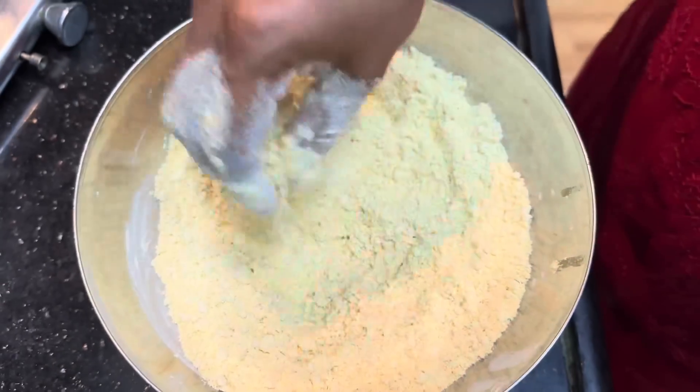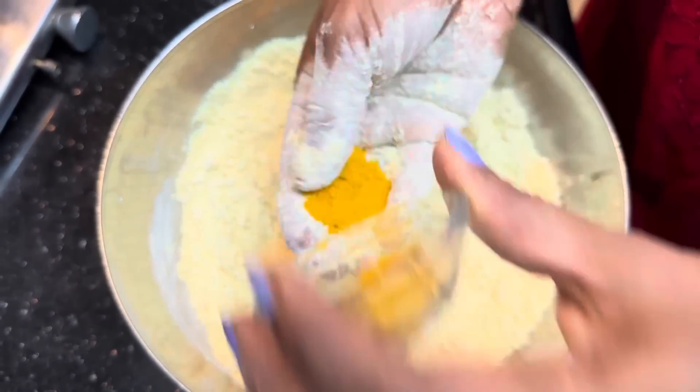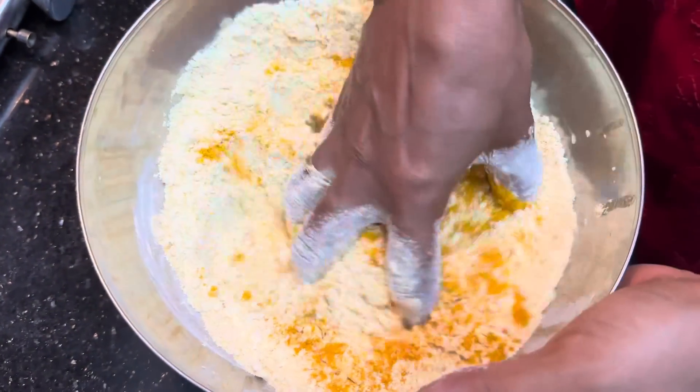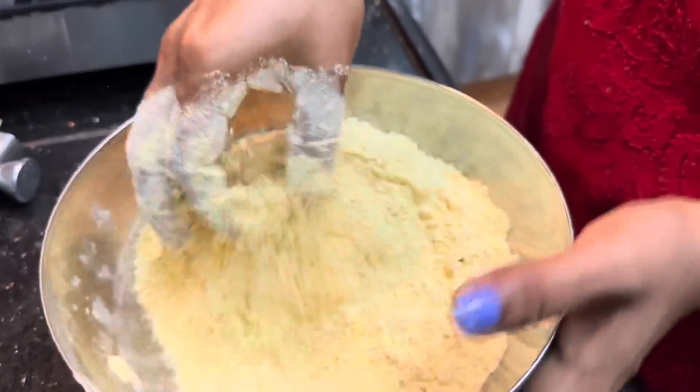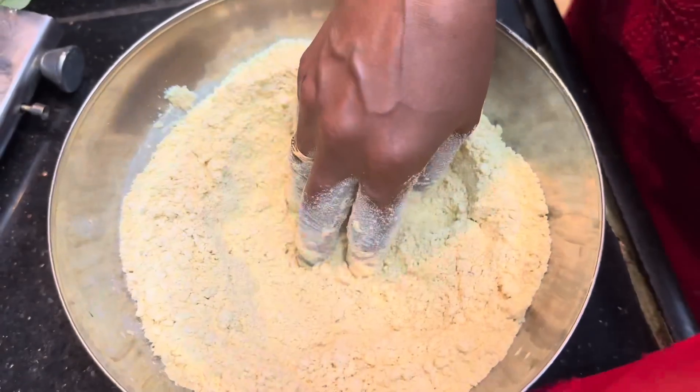Add oil and put it a little to a pour. It is very easy to turn it on.